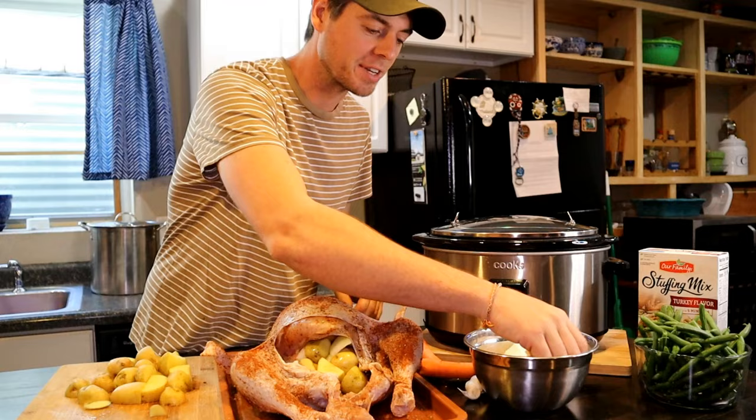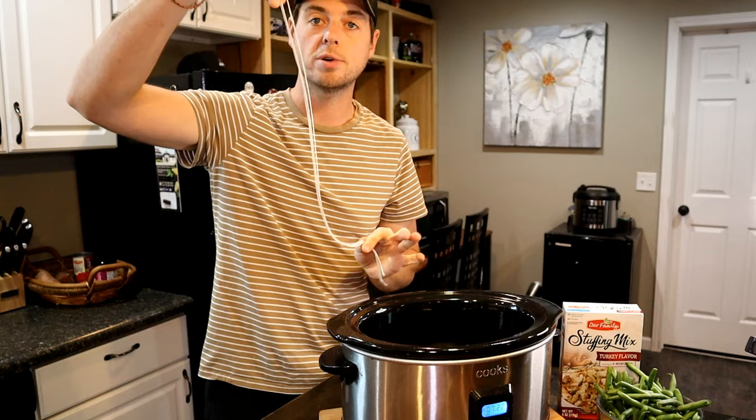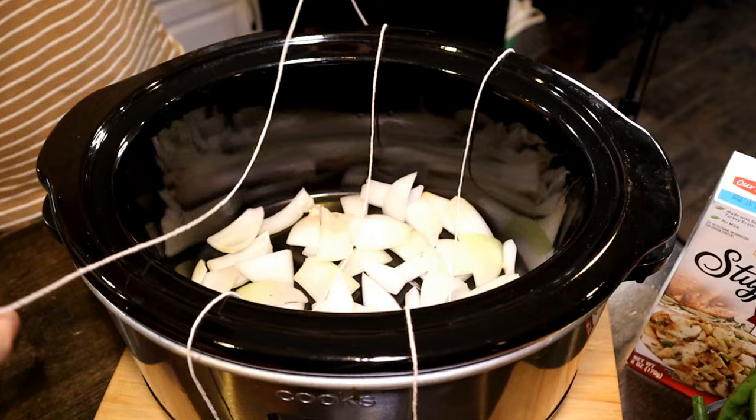Now we are ready to put our bird in our crock pot. A little tip: you can go ahead and cut three, about two foot lengths of butcher string, and lay these evenly on the crock pot. That way when we're finished we can easily take the bird out.